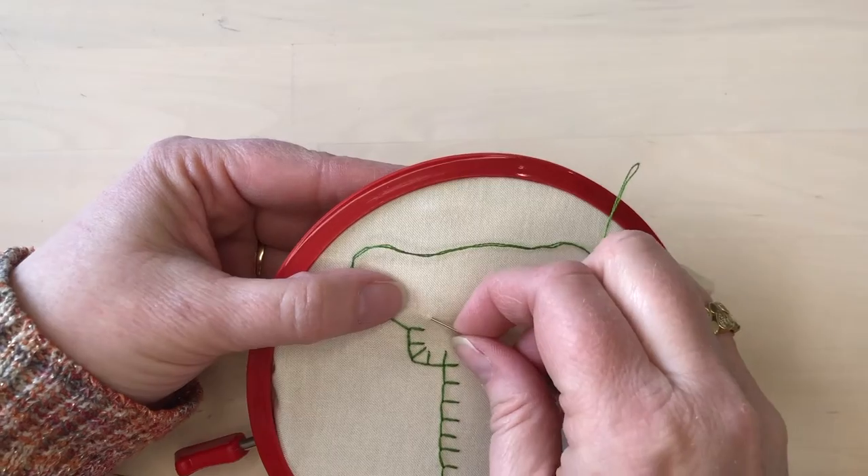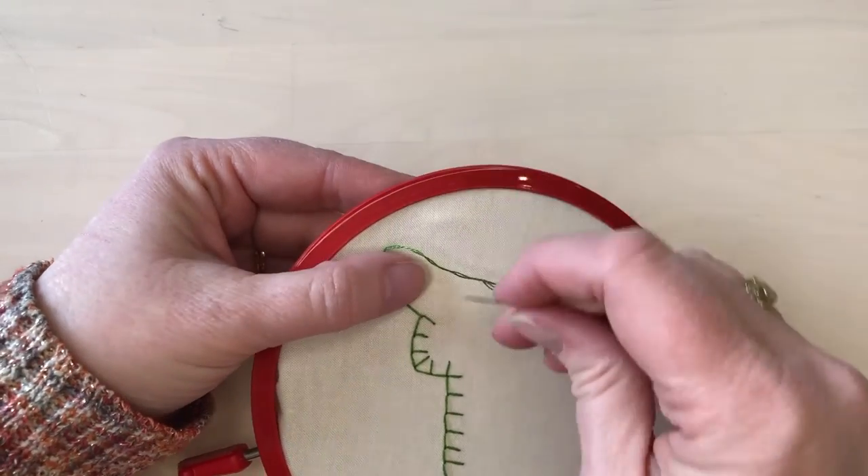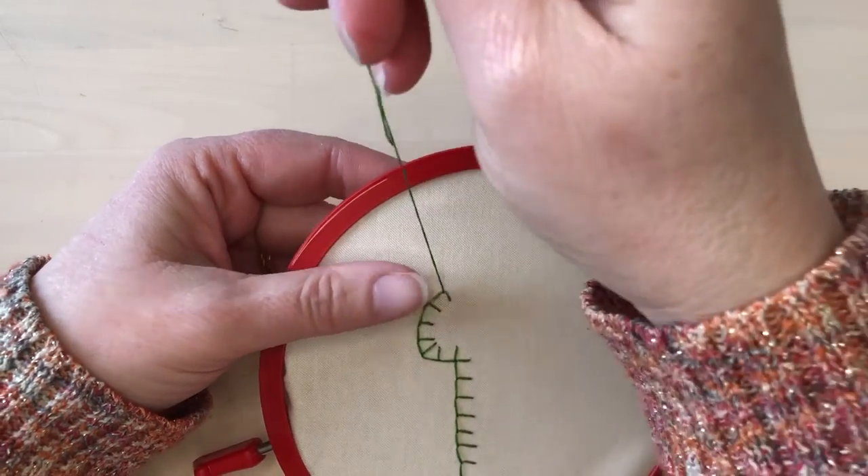Stitching curved lines is easy — you just gradually change the angle of the stitches that you're making to match the curve that you want to make.